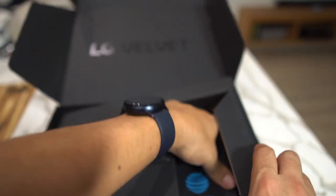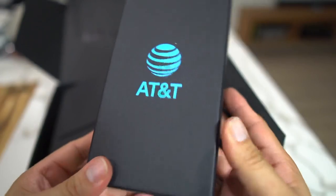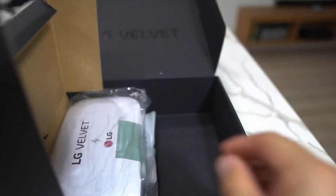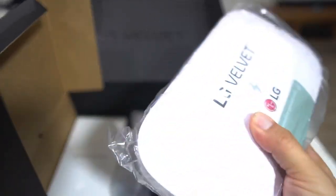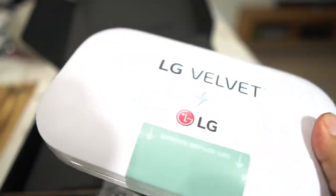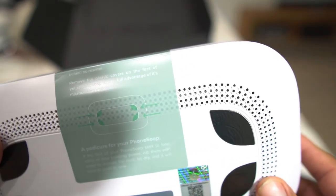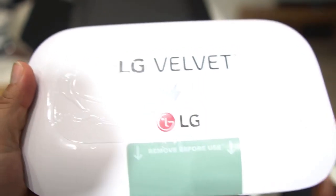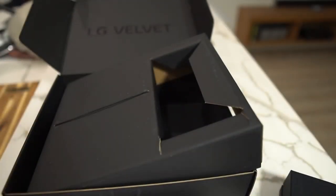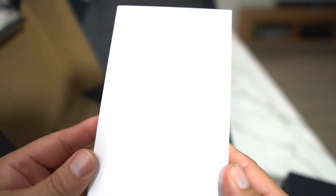Let's get out the Velvet. Here we got the phone — AT&T version of the Velvet right there. And then we have a little gift from LG. Since we're in COVID-19, this is one of those phone soaps — you put your phone in here and you can clean it to get rid of all the germs.